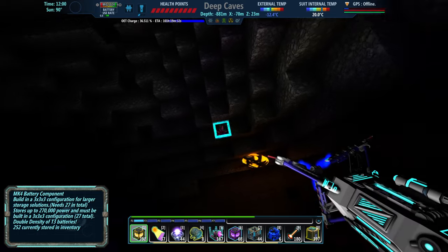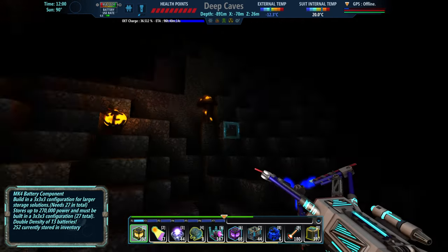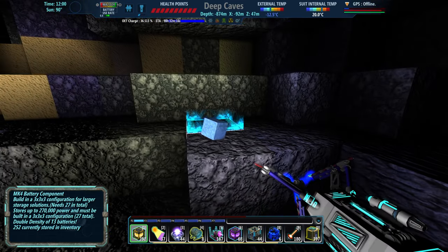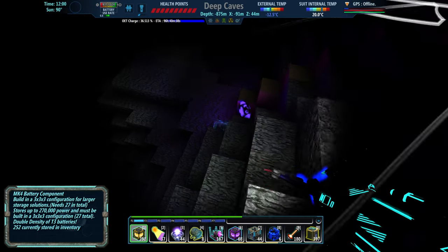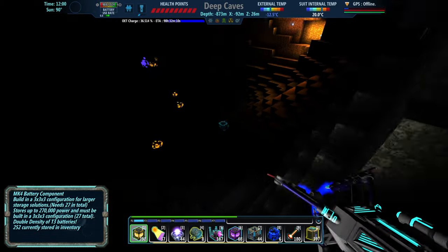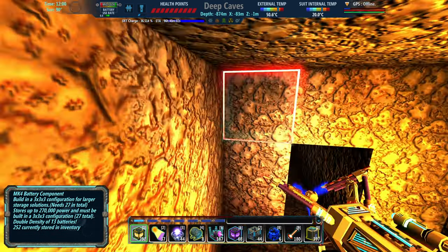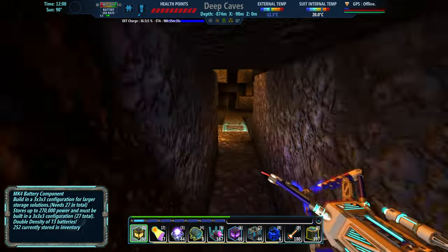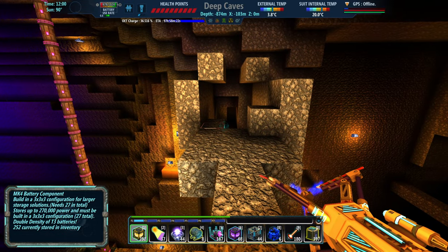Oh, there's one. I think these can get used for other things in the future, so I think having them is always a good idea if we can. But let's go into this hole. You can see I marked it all off so we don't get lost. So we go in here, and again, I was looking for chrome.